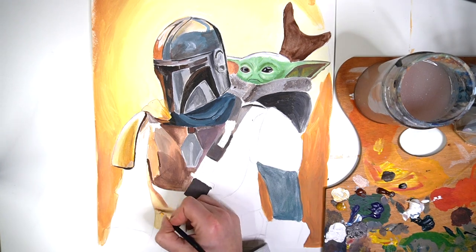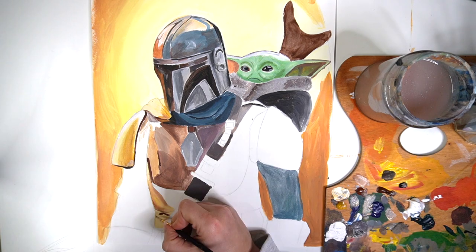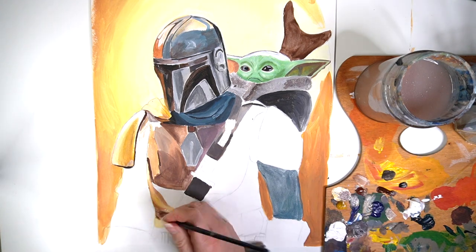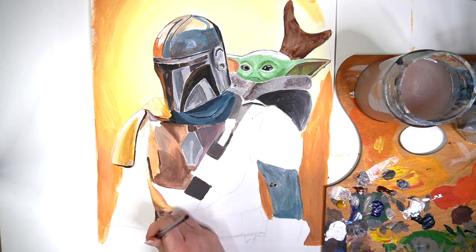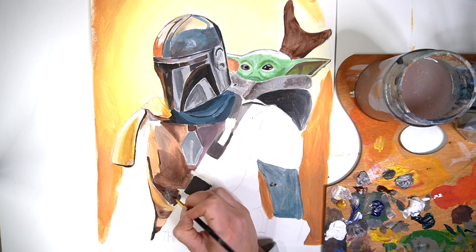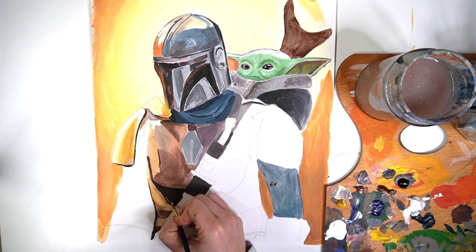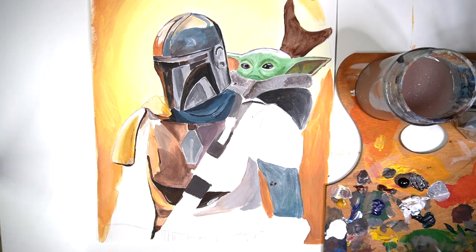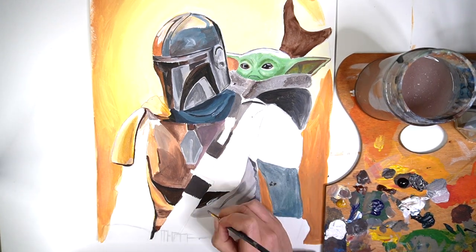I'm now going to work on some more of the folded fabrics, getting in those dark tones and highlights to make it look like there's a lot of movement within the fabric. I've really been enjoying trying to paint these fabrics — if you've watched some of my other videos you'll know that I'm trying to improve my photo-realism, so this is a good challenge to get the painting to look as realistic as possible.